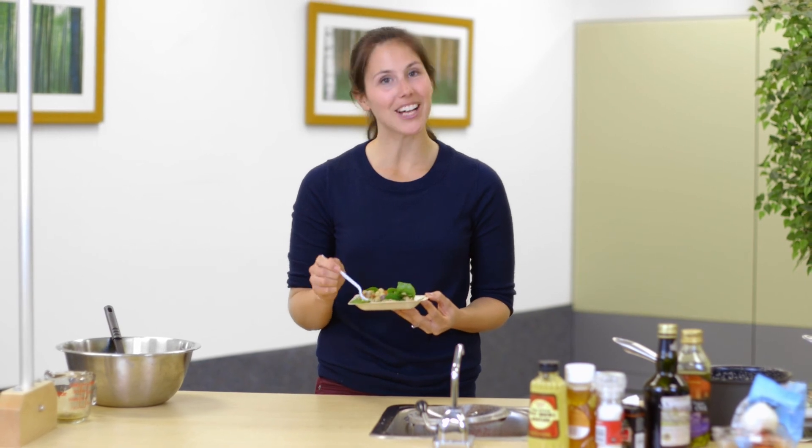So there you have it — a really quick, easy Mediterranean grain bowl recipe. Thank you for watching Triton Dines, I'll see you next time.